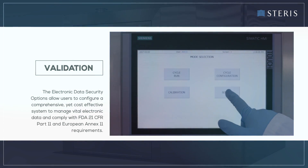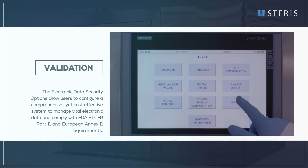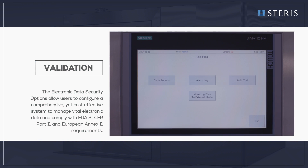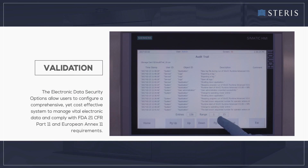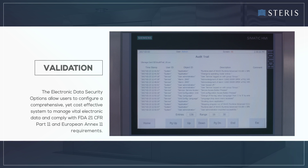The electronic data security options allow users to configure a comprehensive, yet cost-effective system to manage vital electronic data and comply with FDA 21 CFR Part 11 and European Annex 11 requirements.